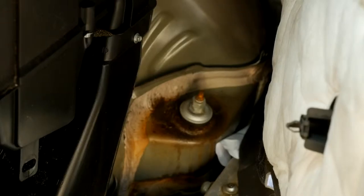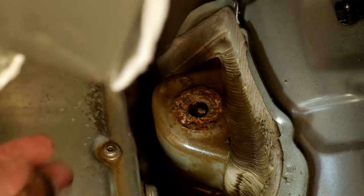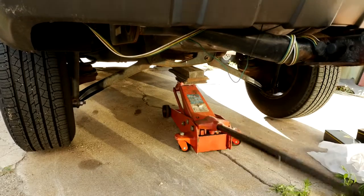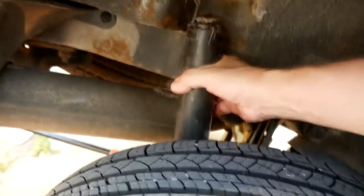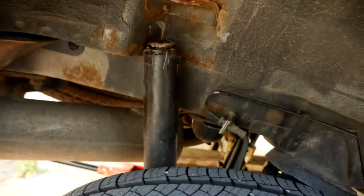It's a double bolt setup, so it was a matter of taking off the first one and then taking off the second one. This is the one that was just completely broken off - that was what was banging around. Jacking up the back end of Nookie. That's a lovely back brace that keeps everything up. There's the shock - you can tell why that made a lot of noise.